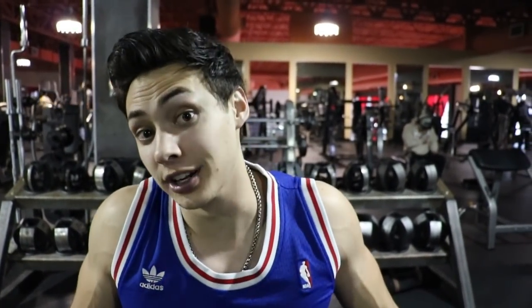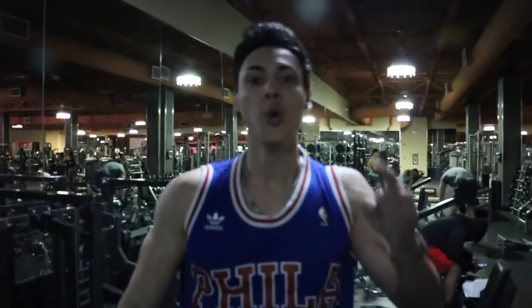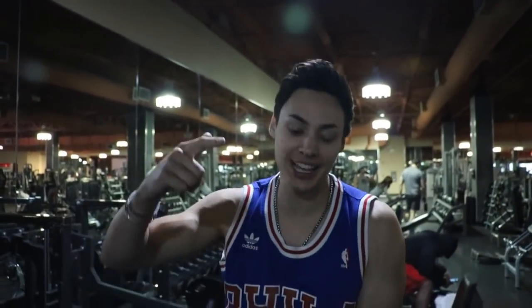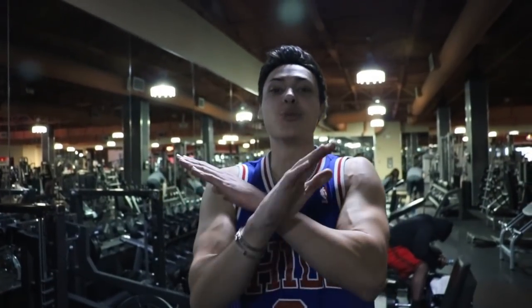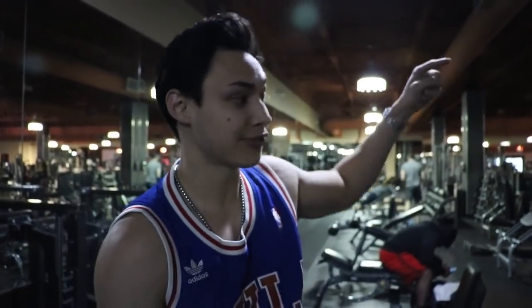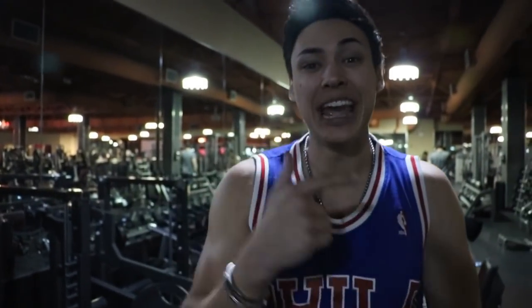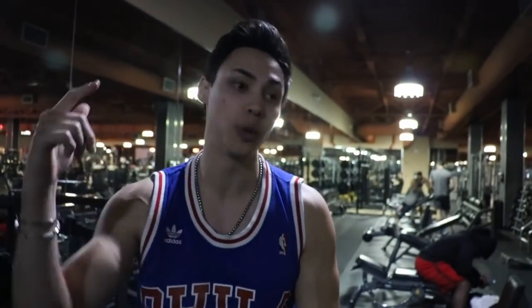What is going on YouTube fam? It is your boy Dylan Flex, and today is Flex Friday. I want to say thank you to everyone for the positive comments on my last Flex Friday video. We did arms, and I was reading the comments — you guys wanted to see chest, so today we are going to pound out some chest. I'm going to show you how to get that chiseled chest that you guys always wanted.